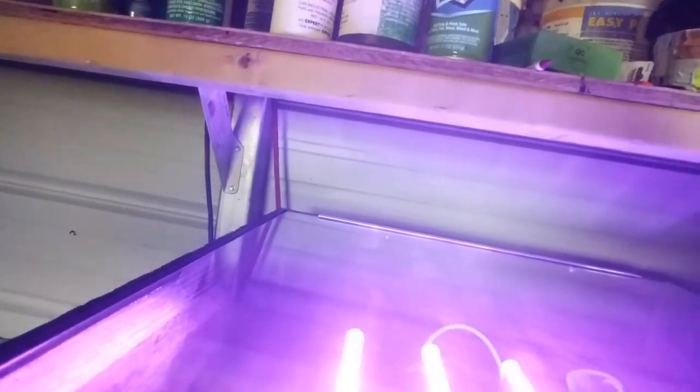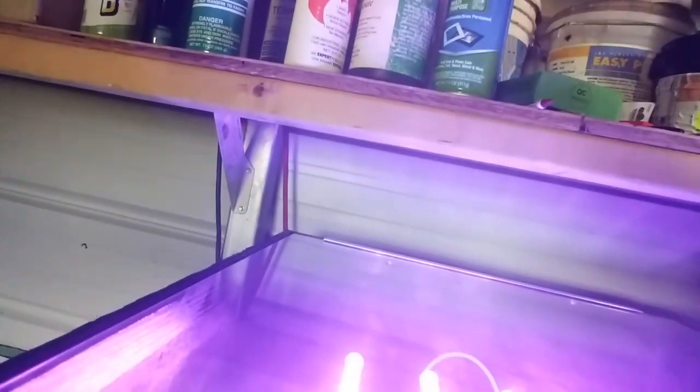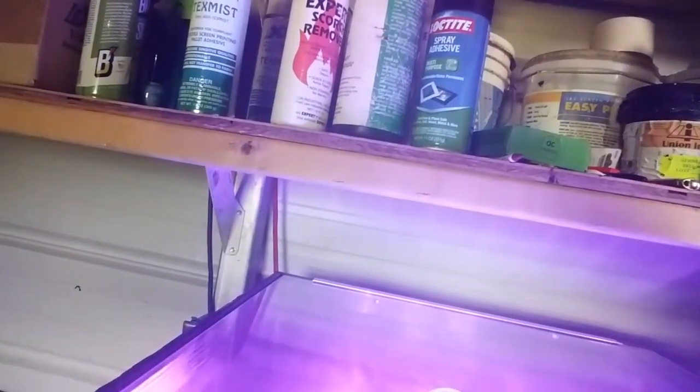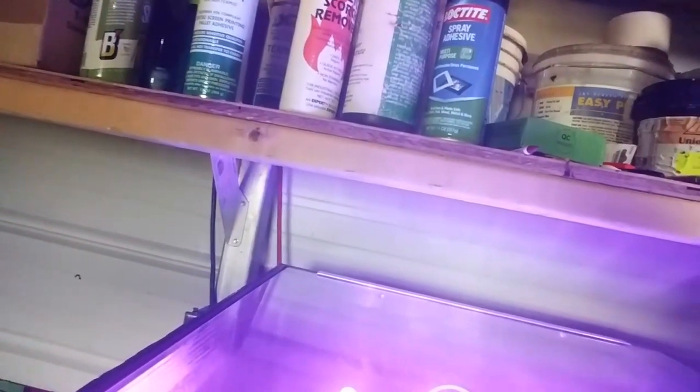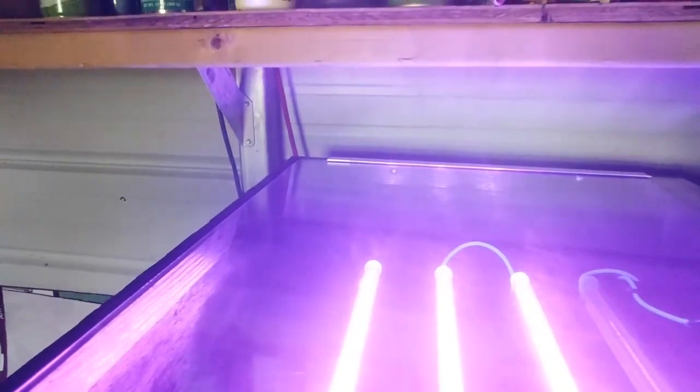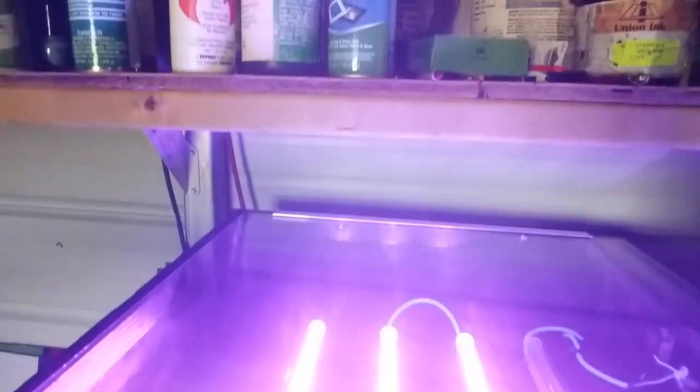The power is going through the first strip and lighting up three of them, but it's not lighting up the first one. I've got to figure out what's going on with that.